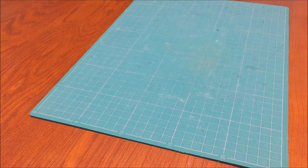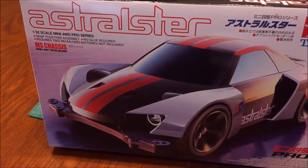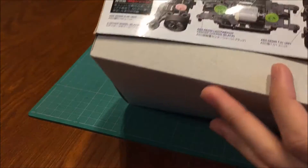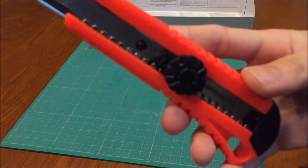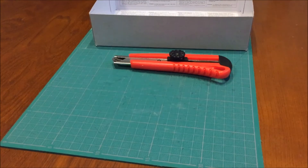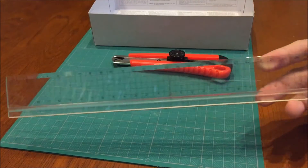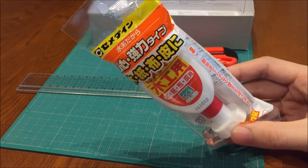今回用意するものですね。アストラルスター、今作ってるミニ四駆の空き箱を用意してください。それと、カッター。今まではデザインナイフを使っていましたが今回カッターを使います。次に定規、なるべく長いものがいいと思います。そして木工用ボンド、こちら100均で購入しました。